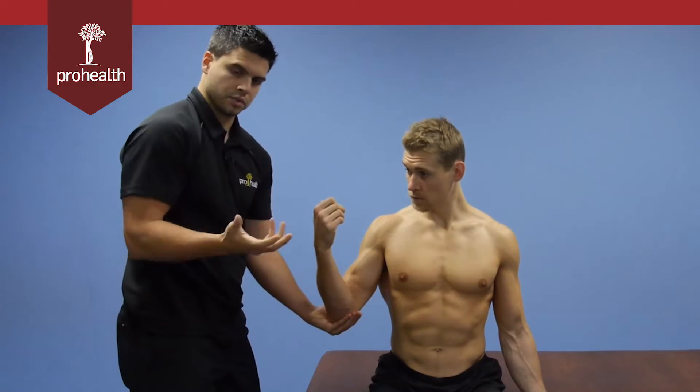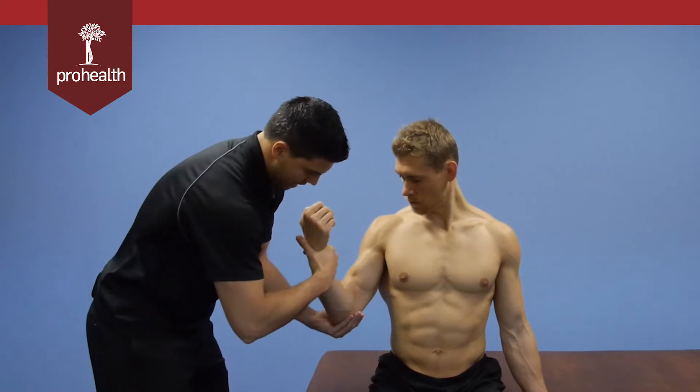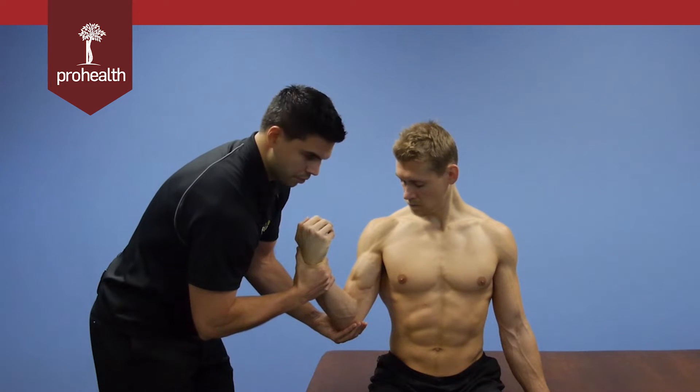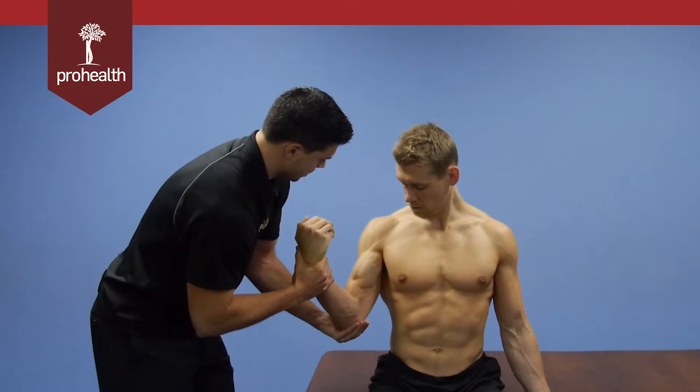Since the biceps is both an elbow flexor and a supinator, to make the test more specific I can pull down while also trying to rotate his wrist inward, and he has to resist and rotate his wrist outward. That challenges both supination and flexion at the same time.